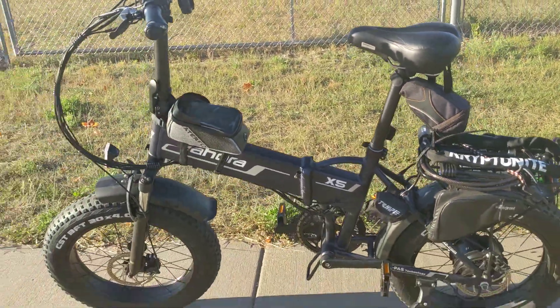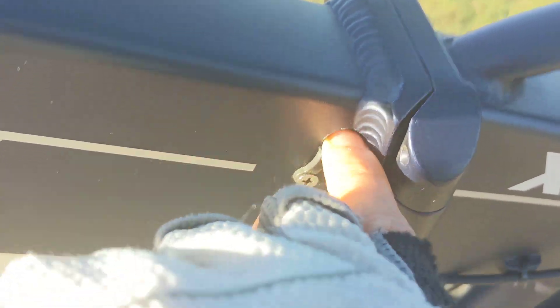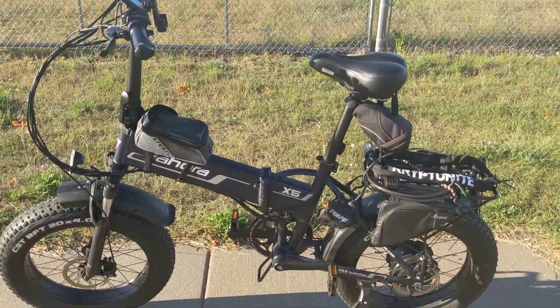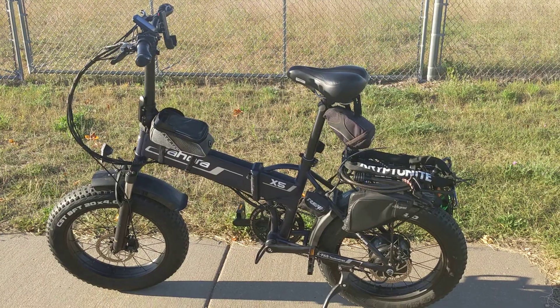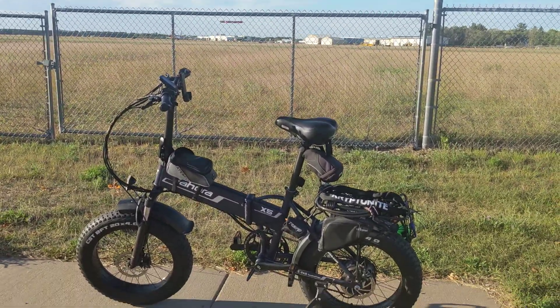Hope you're enjoying your bike. You can see I lost this somewhere — the little plug that's where you can charge the battery — but otherwise it's looking pretty good for 5,000 miles. I've saved so much gas by commuting on this, so hope you're having a great time on the open road as well.